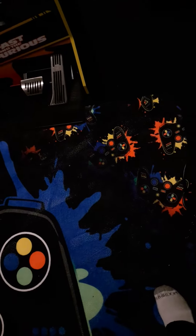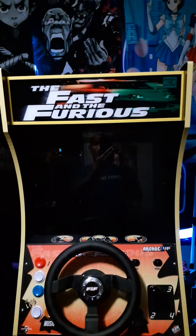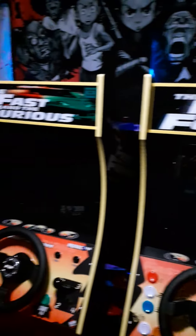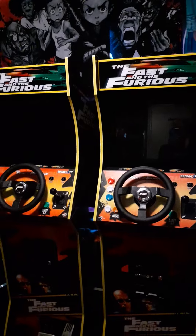Hey y'all, this is Bozo. I'm going to do you once again. I just want to do a quick little update on both my Fast and Furious Cabs. These are my new marquees I got on both of them, as well as the new kick blades. And now this is pretty much set up like a duet, and they're both connected by Ethernet, so now I'm good on them.